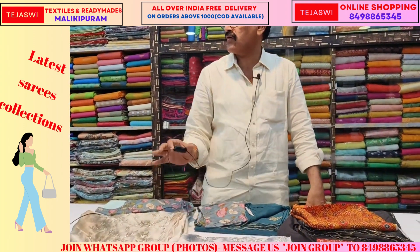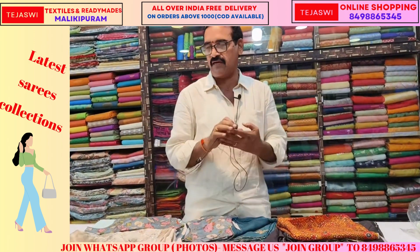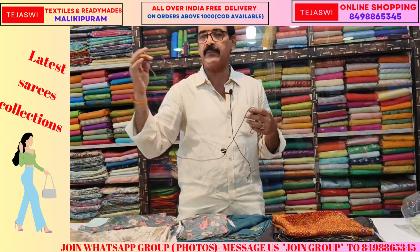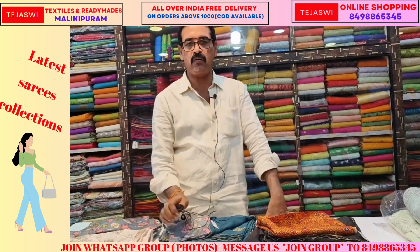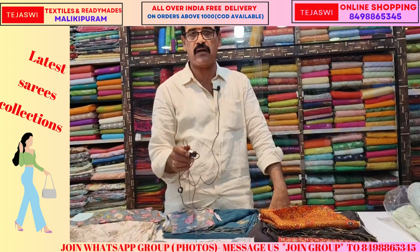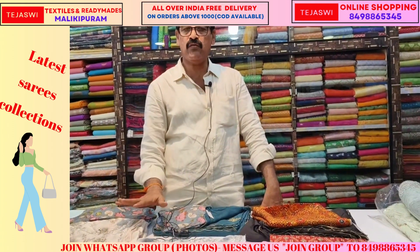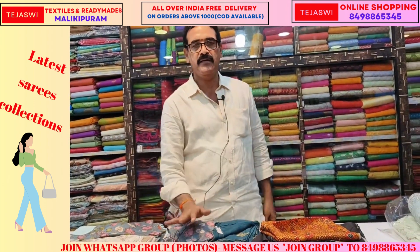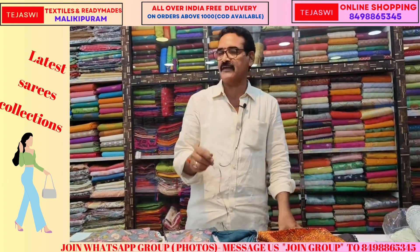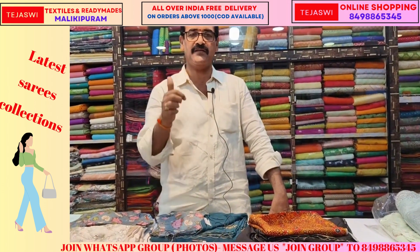I will show you the marriage functions and collections. Repeat and continue — repeat orders are available online. I will show you the item. Please like the channel. Thank you.